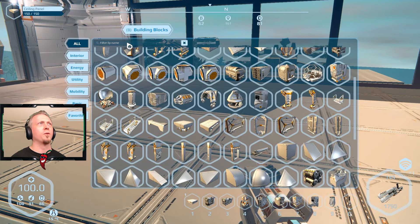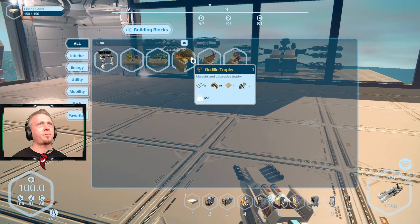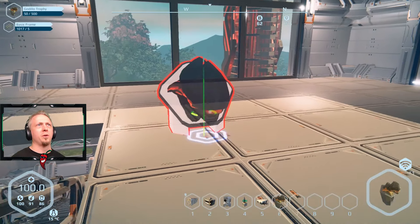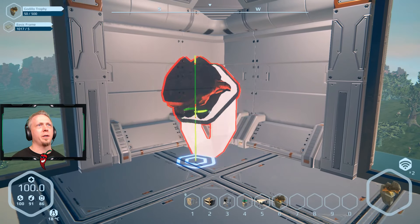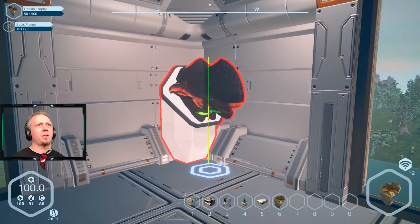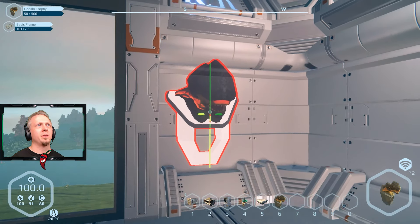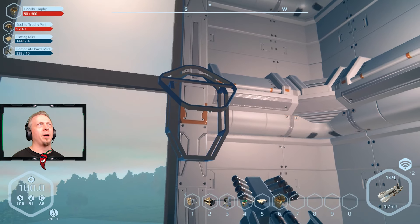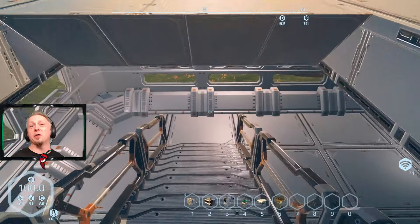Let's actually try placing a trophy since that's now fixed. We'll do a Godillo trophy. Finding an open spot — maybe in the corner. It's not giving me the corner placement option, so we'll just put it like that. Oh, I don't have 40 trophies — that's a bit expensive, but at least it means I get to go shoot some big Godilloes.